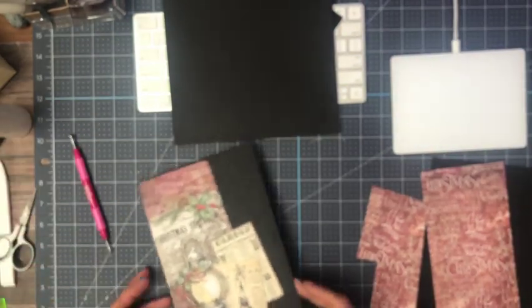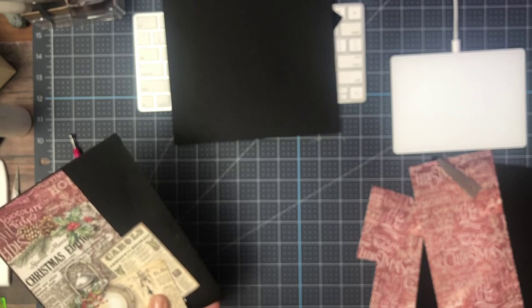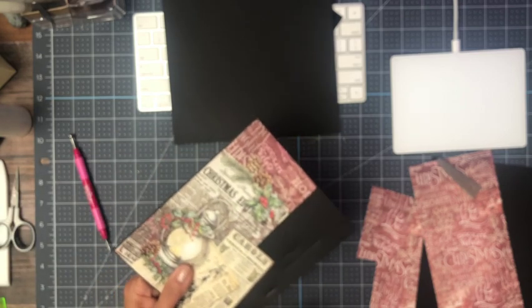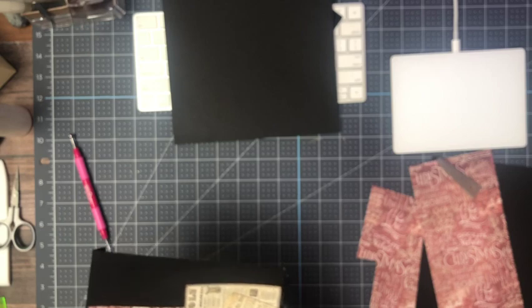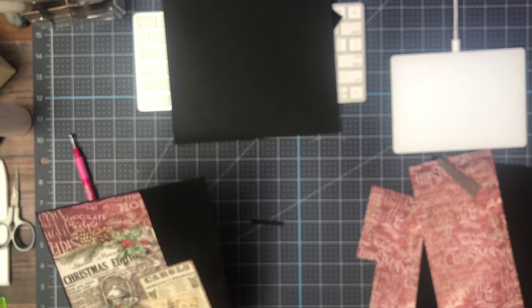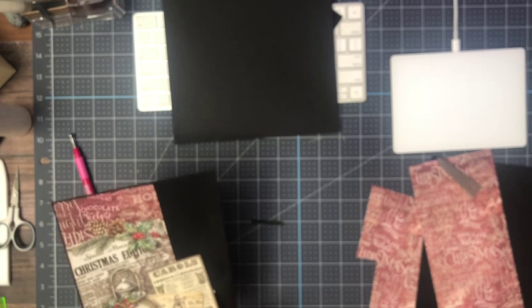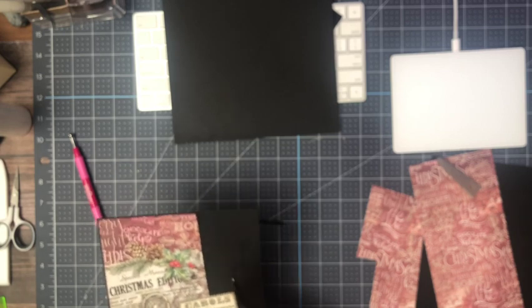I'm going to go ahead and start the fussy cut process. You probably can't see it on the camera, but it's very clear for me. This works also on just different — I mean if you had a more elaborate edge, this idea also works. I don't know how I came up with it, but once I did I was like, what a dummy, why was I working so hard before?